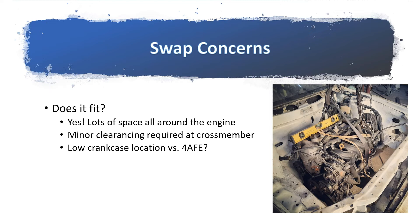Does it fit? The engine bay is oversized for the size of the engine, so there's lots of space all around — front, back, and side to side. There's a bit of minor clearancing required at the lower crossmember, but it's very minor. One concern raised is that the engine is mounted pretty low, which is good for center of gravity but may not be good for crankcase-to-ground clearance. If you're using it in a rally situation or on rough roads, you may want to add skid plates. But based on an eyeball inspection, it's not that low.